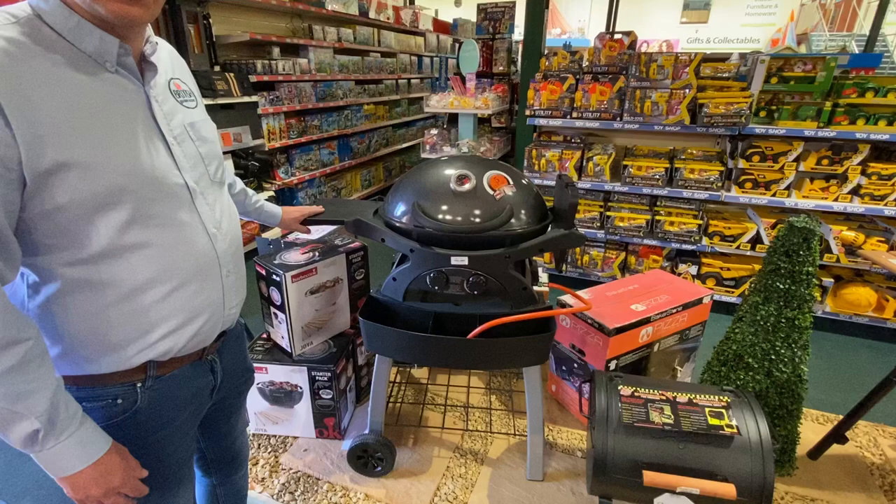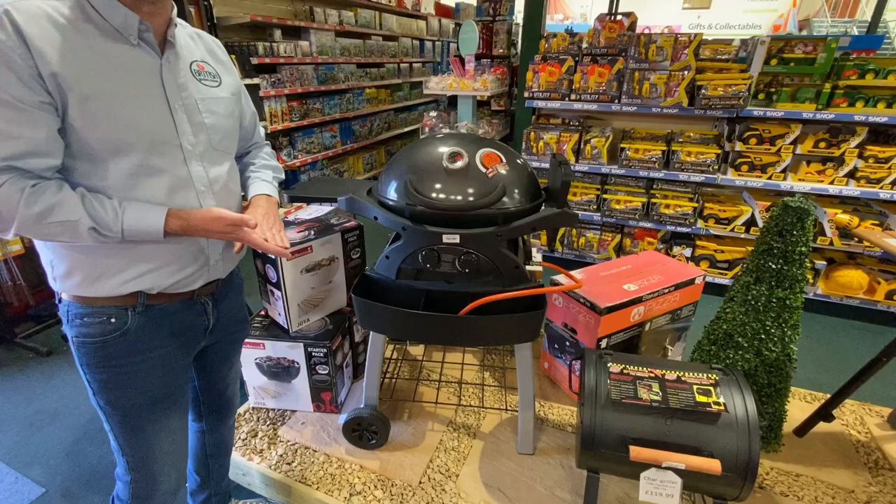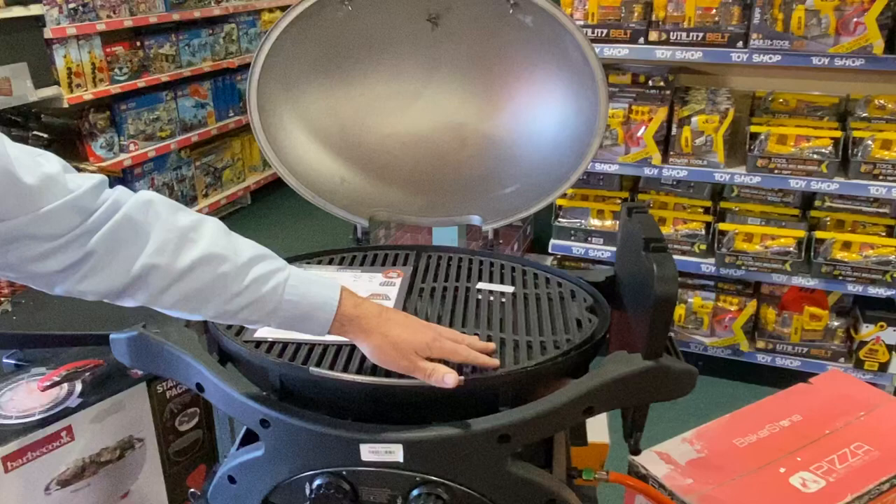The great thing about this is if you remove the clips here, it allows you to take this barbecue and move it on a more mobile setting if you want to take it camping or take it to a friend's or family's house. It's also got cast iron plates to give you a really great cooking finish.